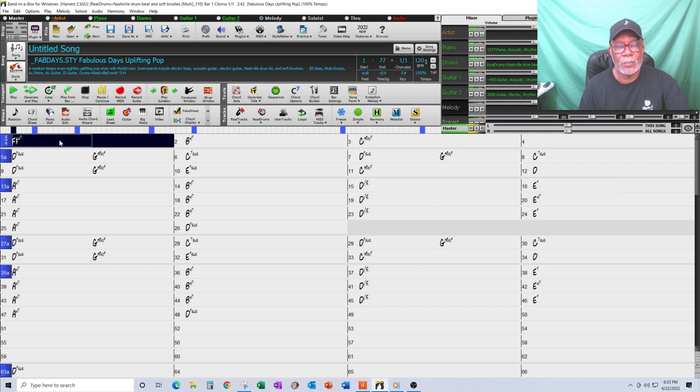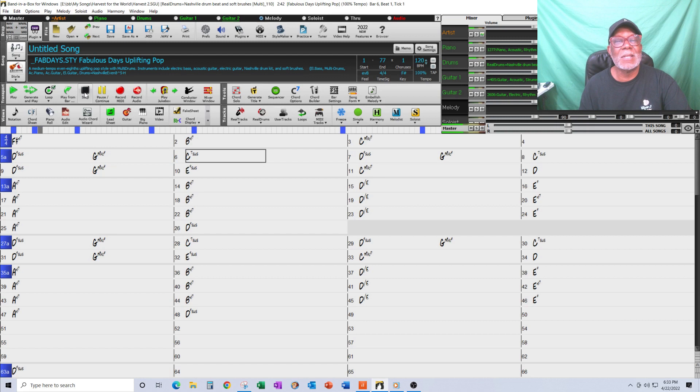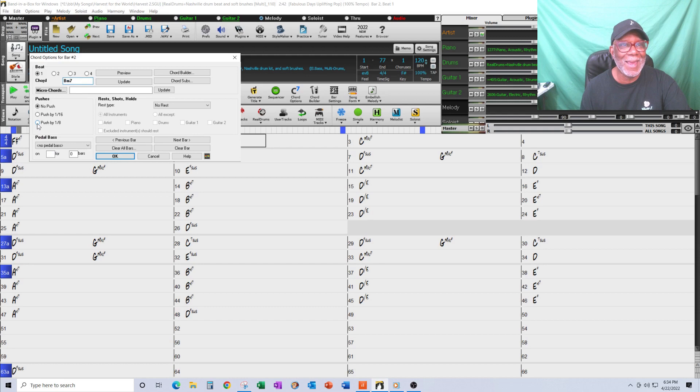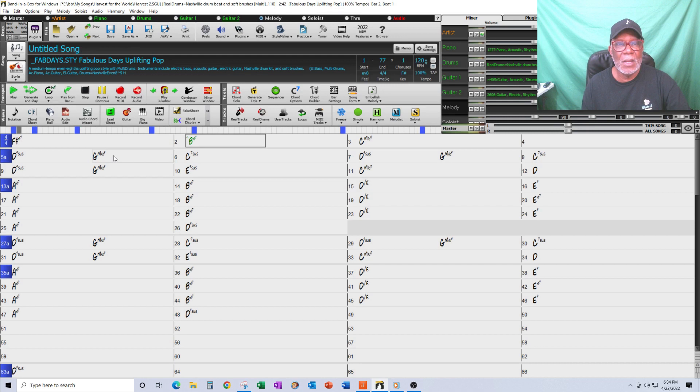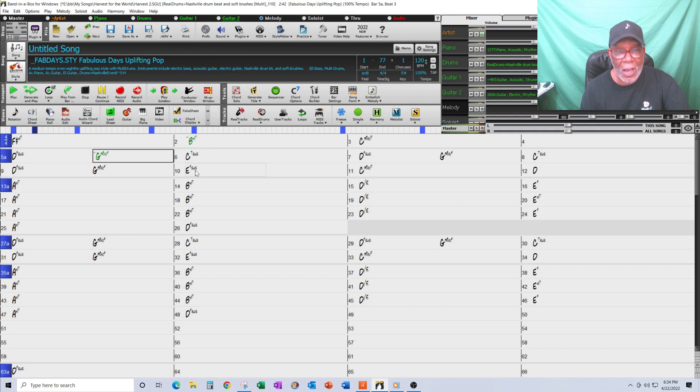So what I did is — I'll right-click on the first chord, the B minor seventh, go to Chord Settings, and push that chord up an eighth, then click OK. It puts a little caret over top of it. If it were a sixteenth it would put two carets. Right now it's just up an eighth. I then took the G major ninth up an eighth in Chord Settings, and the E minor seventh up an eighth.